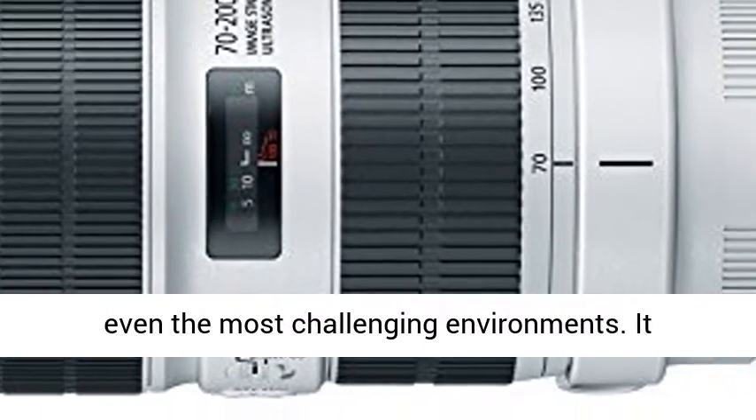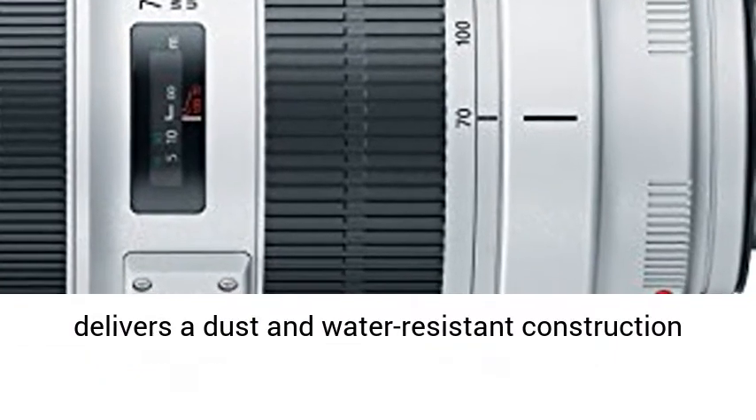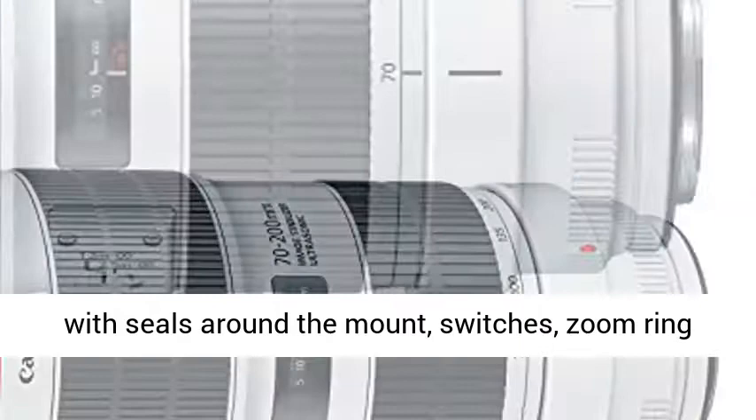The highly durable design is built to perform in even the most challenging environments. It delivers a dust-and-water-resistant construction with seals around the mount, switches, zoom ring, and more.